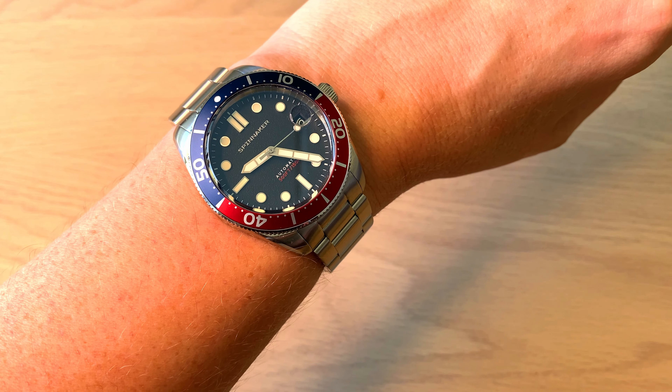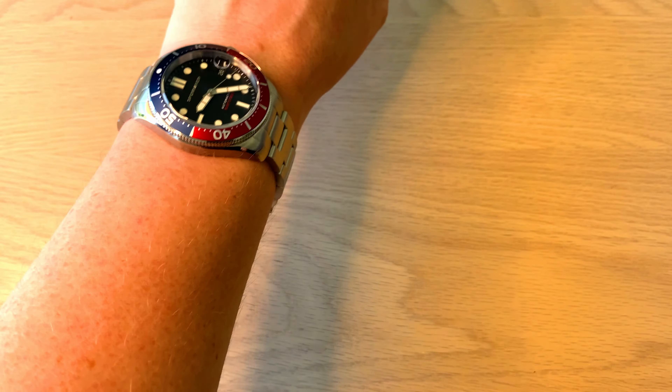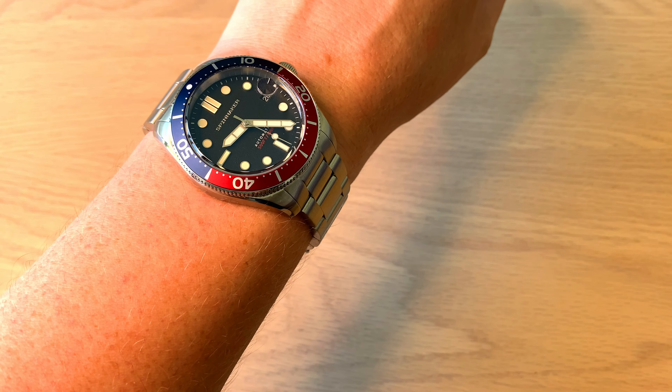It fits perfectly on my 18 centimeter wrist circumference. Although it's 14 millimeters thick, it wears much slimmer — sitting very flat on the wrist, making it feel more like a 12 millimeter watch.